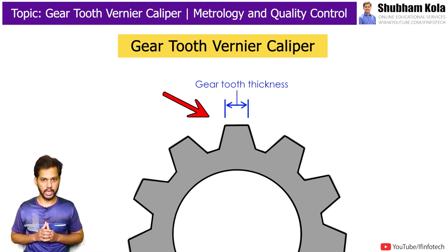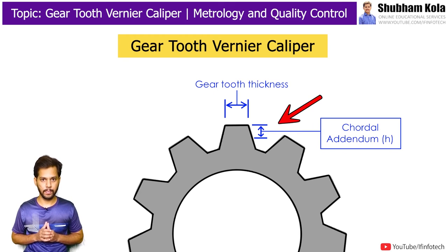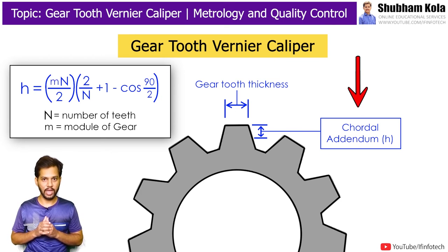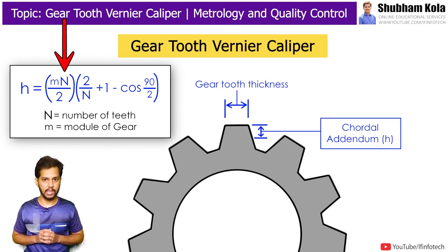To measure gear tooth thickness, the first step is to find out the cordial addendum and fix that dimension on the vertical vernier scale. To find the value of cordial addendum, represented as h, we use a formula where N is the number of teeth of the gear and m is the module of the gear, that is the diameter divided by the number of teeth.